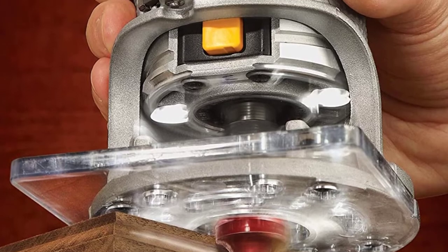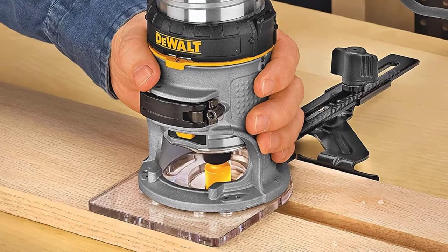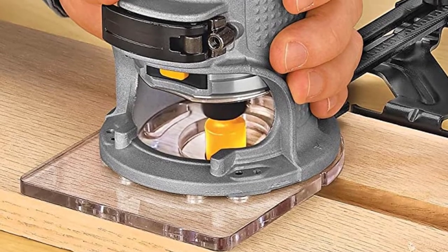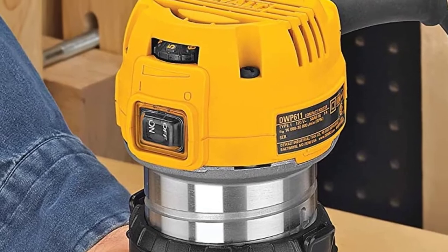Precise depth adjustment and easy quick motor pack removal for base and bit changes are also included. This DeWalt model incorporates a low-pressure spindle lock button that allows you to make single wrench bit adjustments with ease. Additionally, dual LED lights provide optimal visibility while in operation.